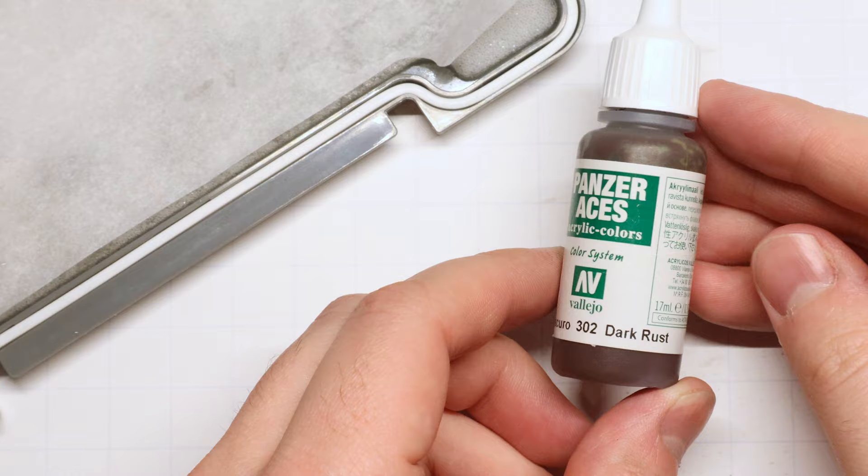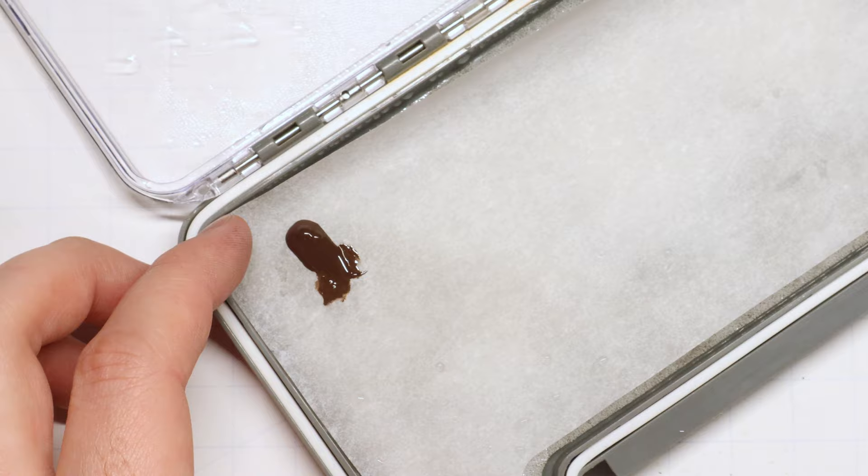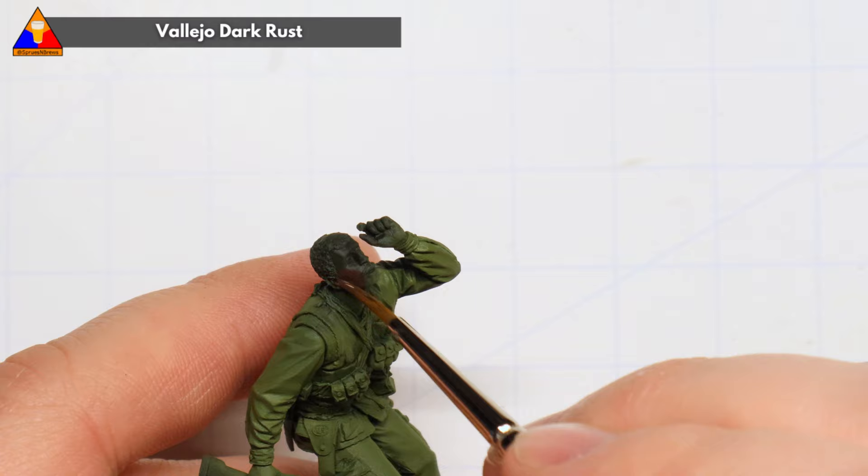We'll start our brush painting work with our skin tone. Our first color will be this Vallejo Dark Rust and that's gonna serve as our base coat as we build up to our final flesh tone today. We want to thin this down with a little bit of tap water and then brush it on in a nice thin layer all over our exposed skin.